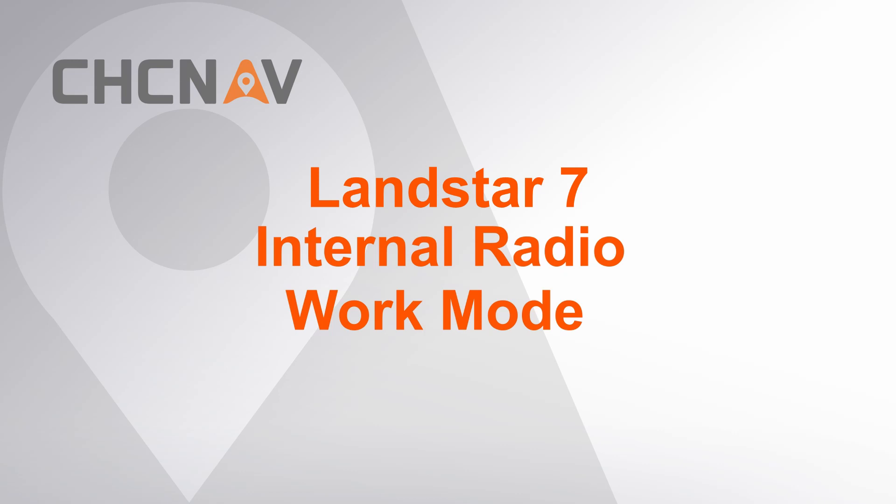Hello, this is CHC and AV support team. This video is about how to set internal radio work mode for the i90 receiver.